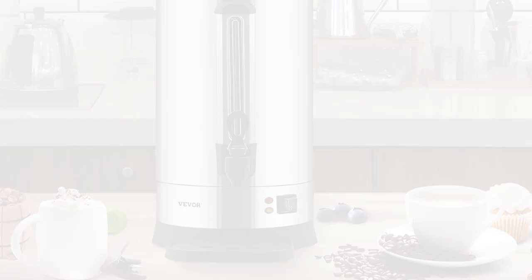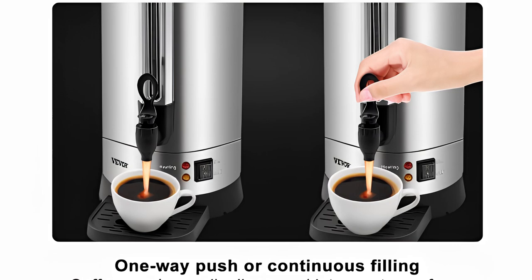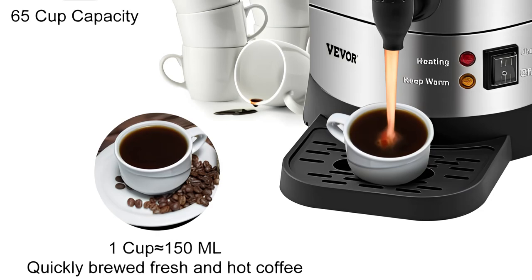Whether you're running a bustling coffee shop, hosting a large event, or catering to a crowd, this coffee urn is your go-to solution. Its large capacity and reliable performance make it suitable for various settings, providing delicious coffee for everyone to enjoy.